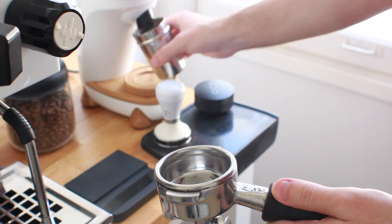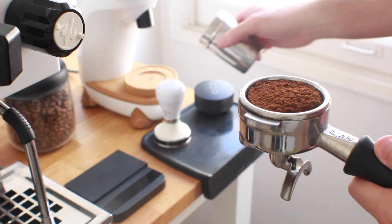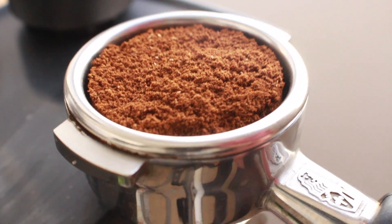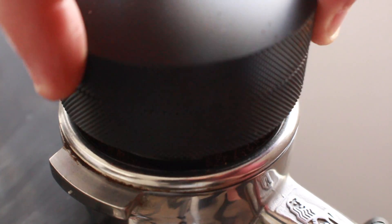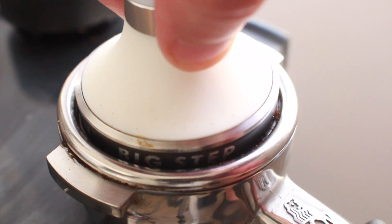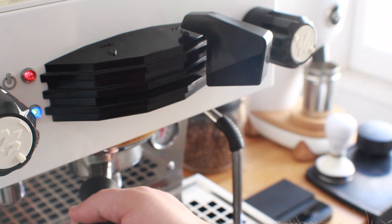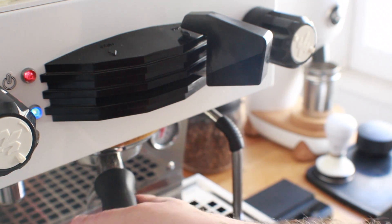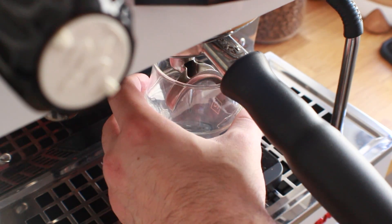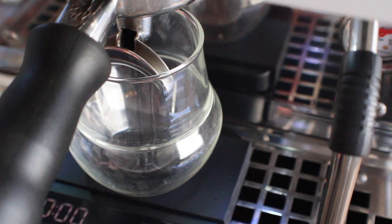I'm going to be very particular on the output side — any shot that falls outside that one-gram range gets thrown out. Shot times will run around 24 to 25 seconds on average. I want the shots flowing relatively quickly to get a smooth extraction all the way through, without getting blocked by fines or taking too long. Let's pull this first shot and see where it lands.